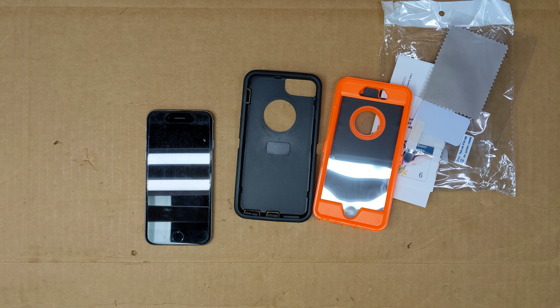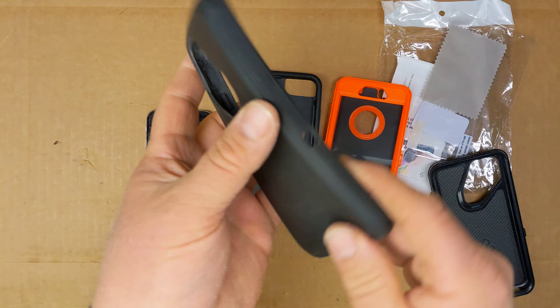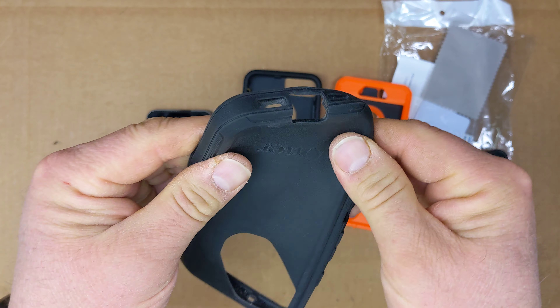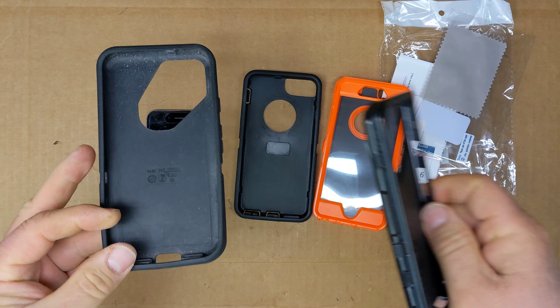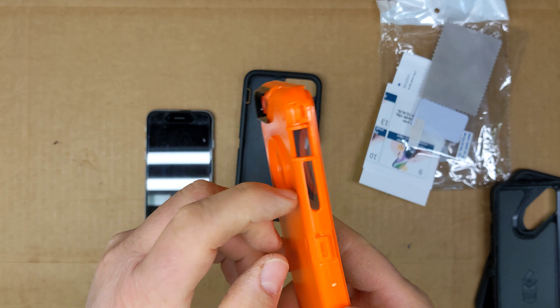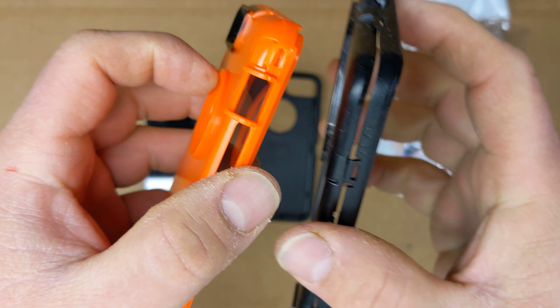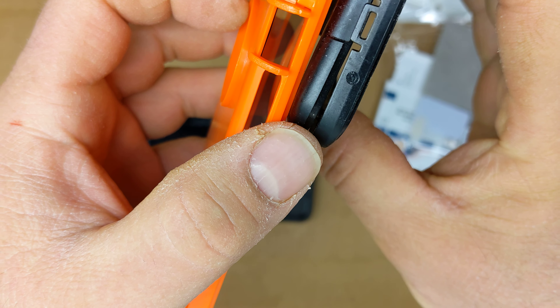Hi everybody. This is a phone case for my iPhone 6S that I picked up on Amazon for about $10. It comes in a clear plastic bag. Here's the Amazon part number. So let's open it up and see what it looks like.